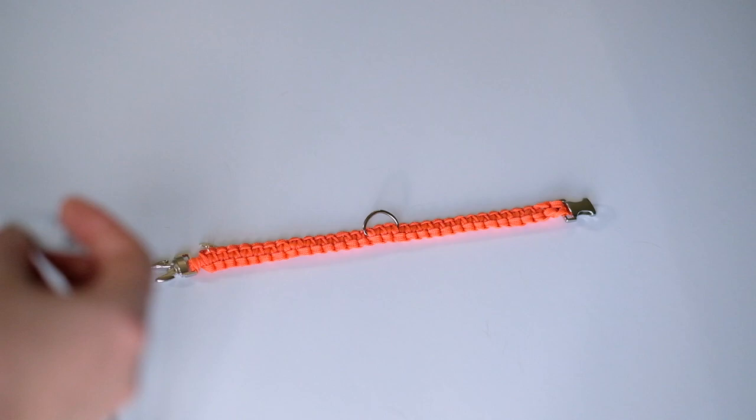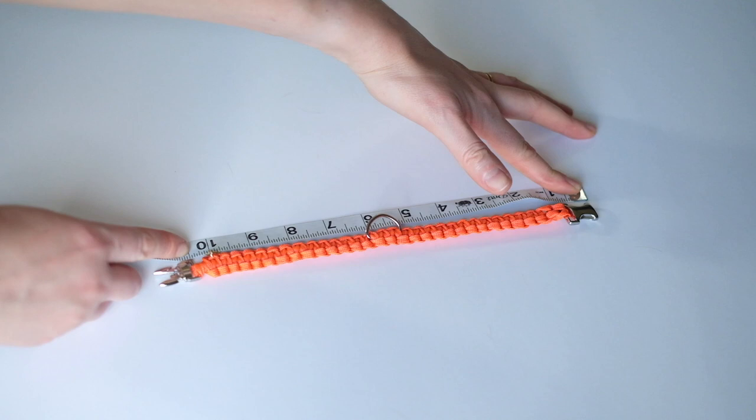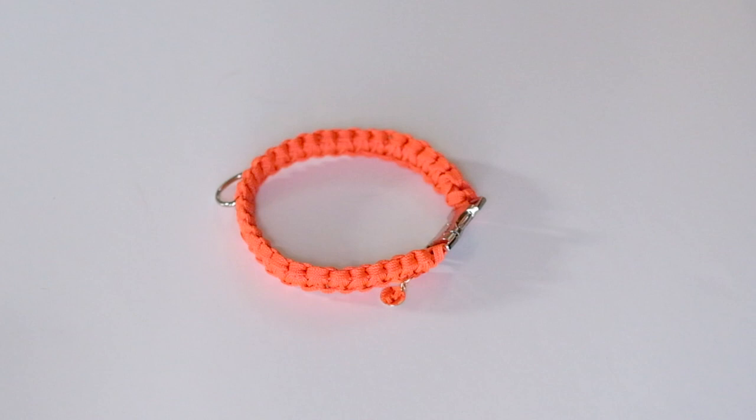If you have a collar with a buckle like this, measure the collar from one side of the buckle to the end of the collar, without including the second part of the buckle. This collar is around ten and a half inches. Or you can just take the collar and measure each side of the collar, like so.